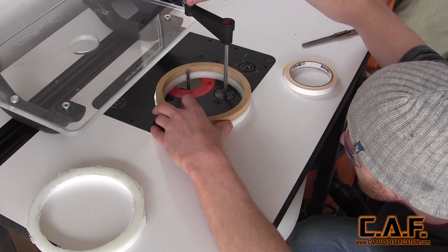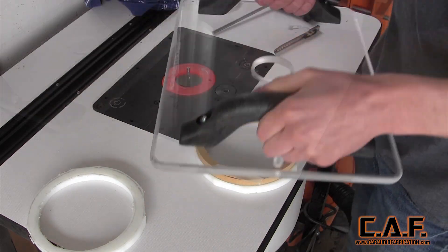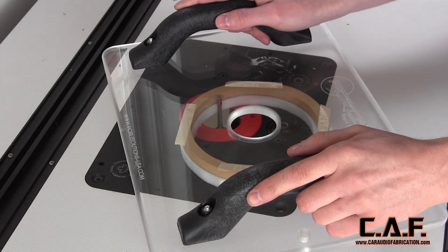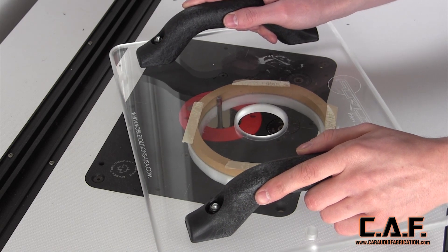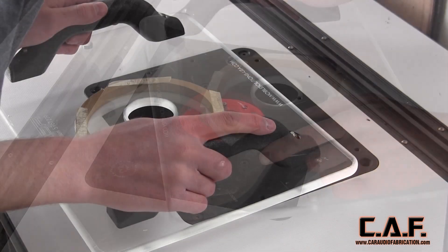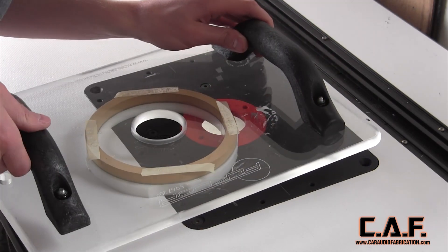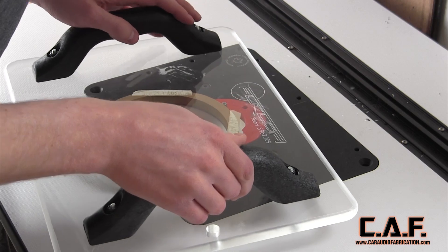After setting my router bit to the correct height, I apply template tape to the top of my template. This allows me to apply my router shield to the top of the assembly. This shield allows me to work with small pieces and still maintain a high level of safety — I can easily see through the shield to the work piece. Especially with plastic, if there is an issue, I don't have to worry about my fingers being in harm's way. This is one of those tools that if you do a lot of router work, I would strongly suggest you purchase. It's simply much more cost effective than a trip to the emergency room.